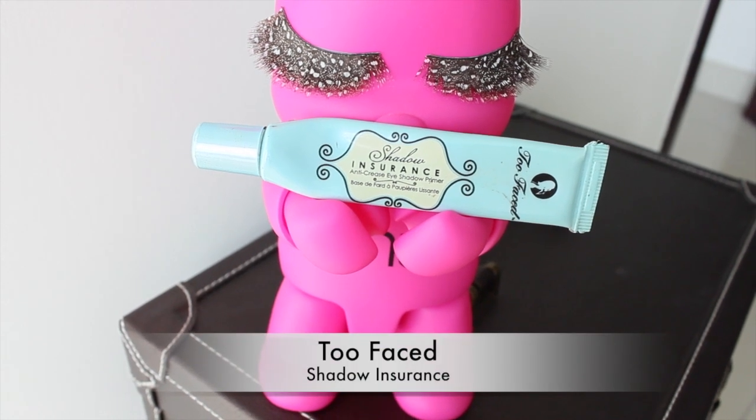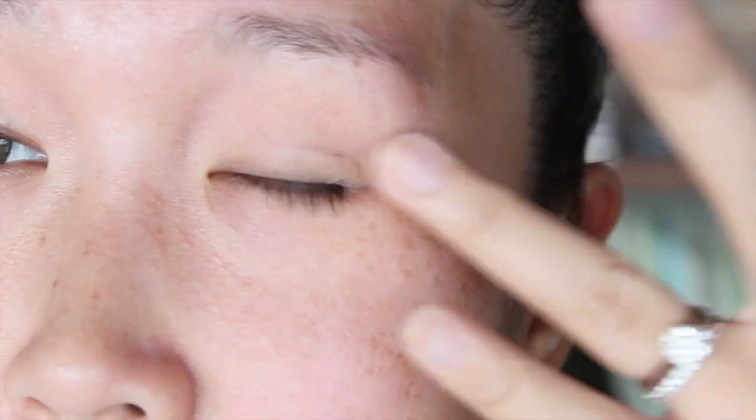Hi everyone! I'm going to share with you how to achieve easy and long-lasting smokey eyes. We're going to start by applying some eye primer on top and bottom and then using gel liner of your choice.